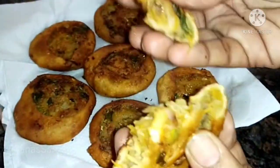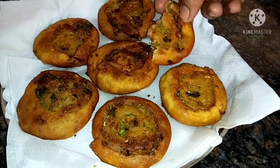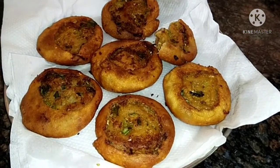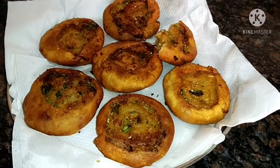Friends, how do you know this recipe? Don't forget to subscribe to our channel, click on the bell icon, and press all notifications.